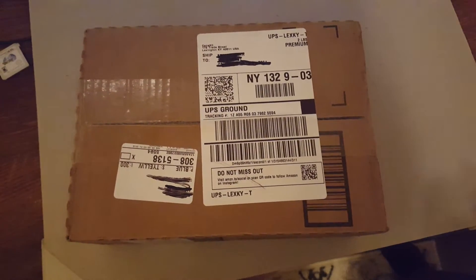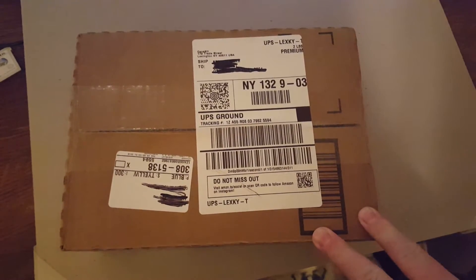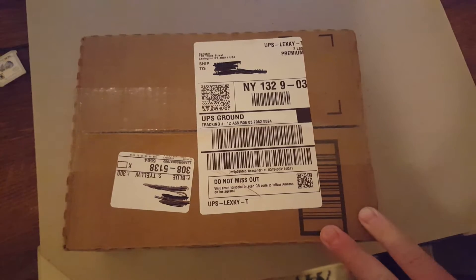All right, hello, this is Brett. I'm here for mamasmiths.com — M-A-M-A-S-M-I-T-H-S.com — or for my ex-military or military folk.